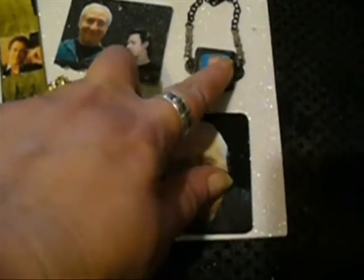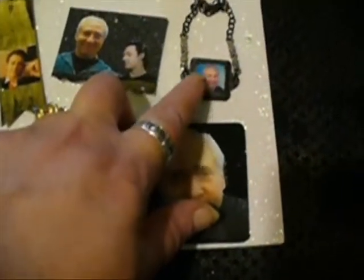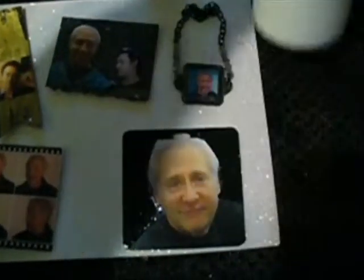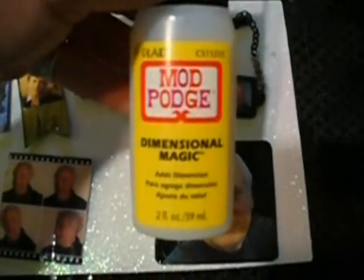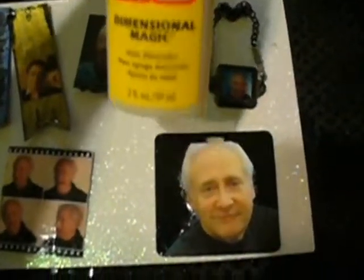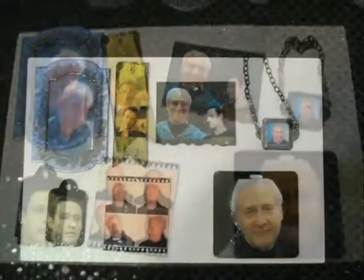Here's a little dimensional glaze that I put over a picture of Brent, and I made it into a bracelet. I've been using the diamond glaze on a lot of my projects. Modge Podge came out with its own dimensional type of glaze, so I'm going to be experimenting with that and getting back to you.